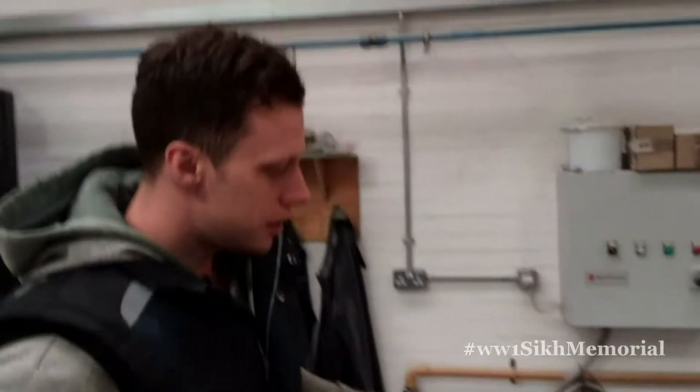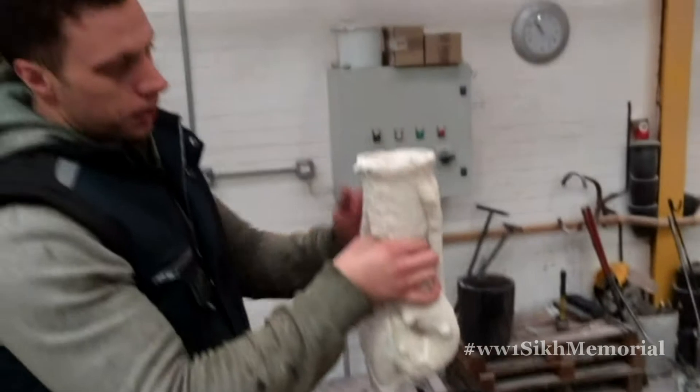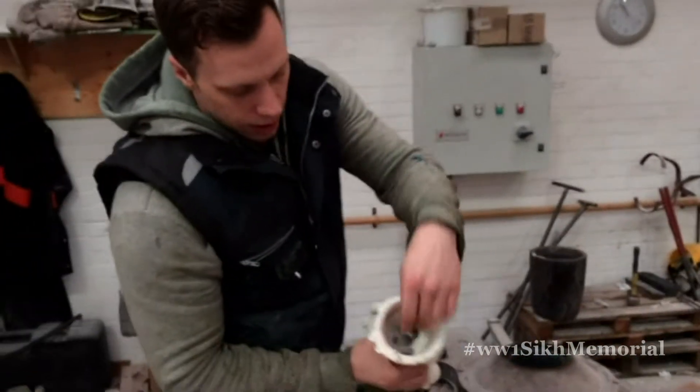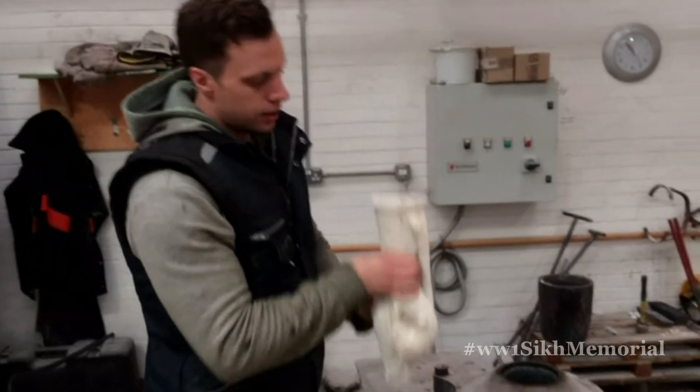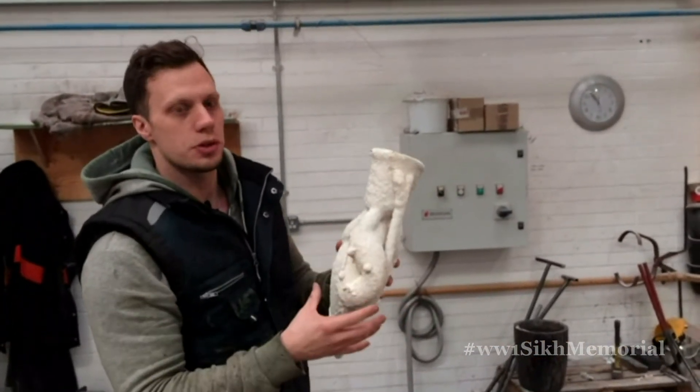And then from here we go over to the furnace. We cast bronze at about 1100 degrees — this is seriously hot. The bronze comes out as a molten metal, gets poured from our crucible into your ceramic shell, fills up, and any air gets let out by these runners and risers. Left to cool, and once it's cooled we've then got a solid bronze casting.